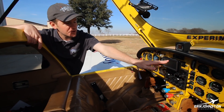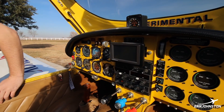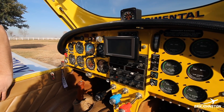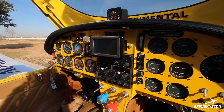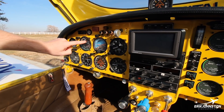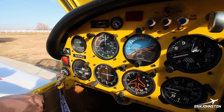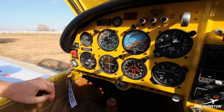Standard six pack. I have a Vision Microsystems instrumentation unit for all the engine data. Speed-wise, the bottom of the white arc is at 65 miles an hour — that's our stall speed in dirty configuration with gear and flaps down. The bottom of the green arc, stall speed clean, would be 100 miles an hour.